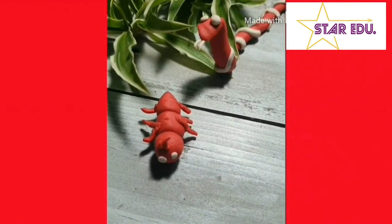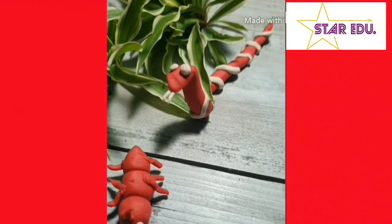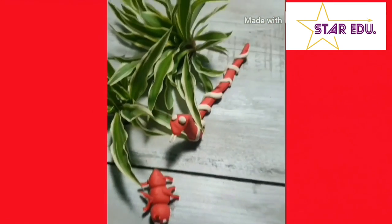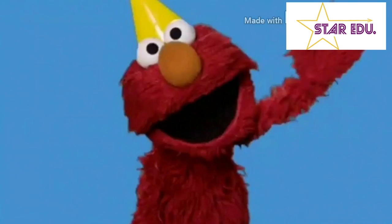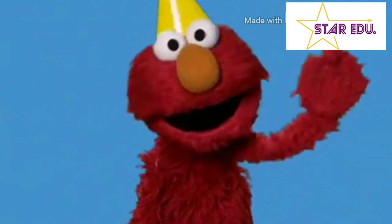Make your own ant and snake and enjoy playing with them. See you soon, kids. Bye!